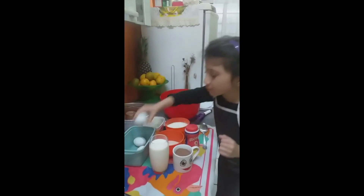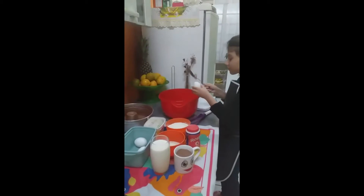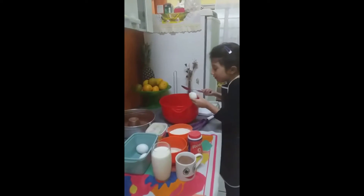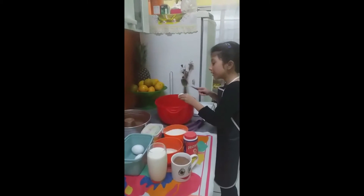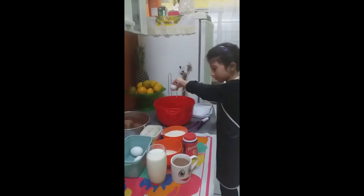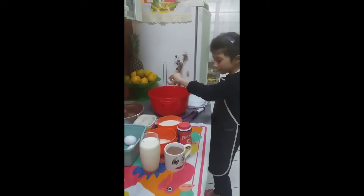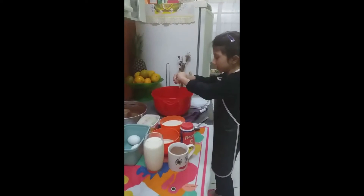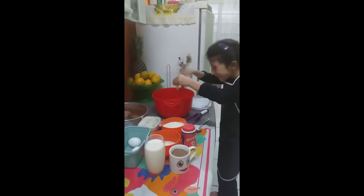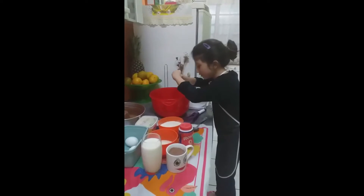Primeiro, quatro ovos. Eu tenho medo de cortar o ovo, porque vai ser explodindo a minha mão. Eu morro de medo. Isso daqui parece zoar e melequinha. Eu fio de medo de tudo.